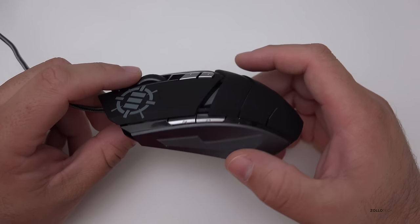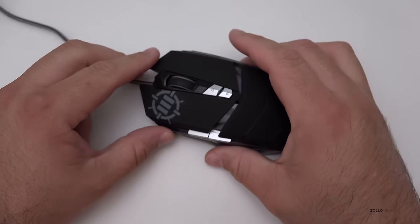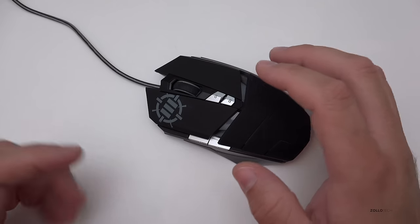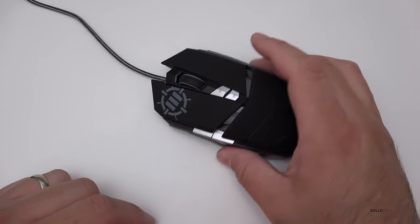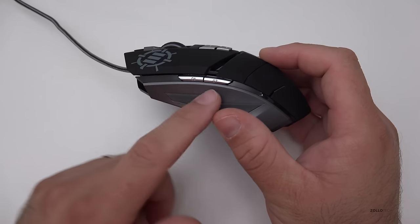I've been using it for a couple weeks on and off, played around with it, and I really like it. It's pretty simple — it doesn't come with any proprietary software or anything. I saw that you could program these buttons, but you can program them through Windows with no problem whatsoever.